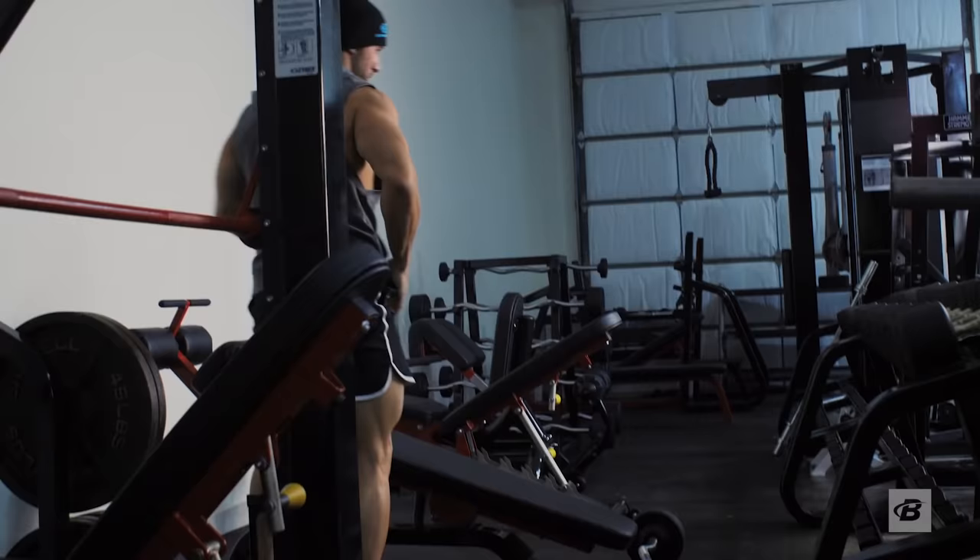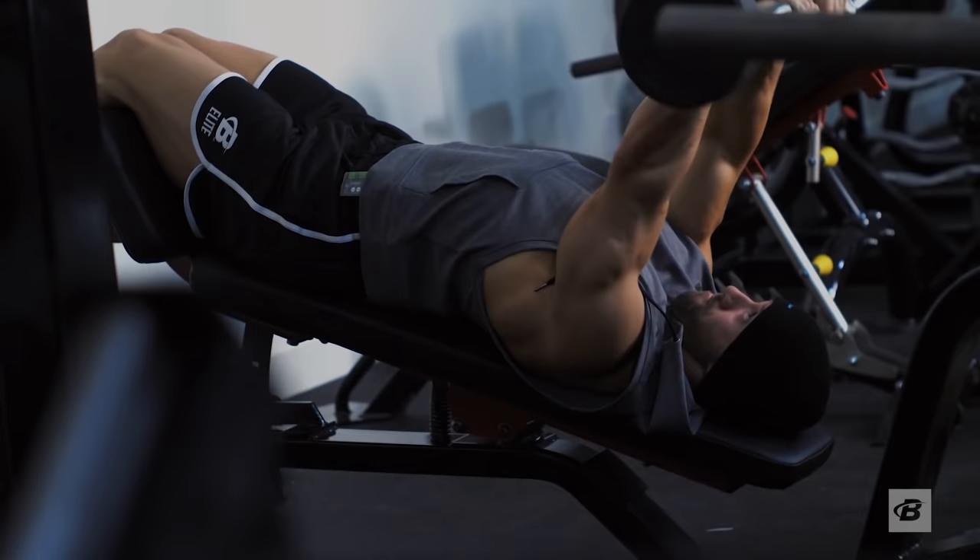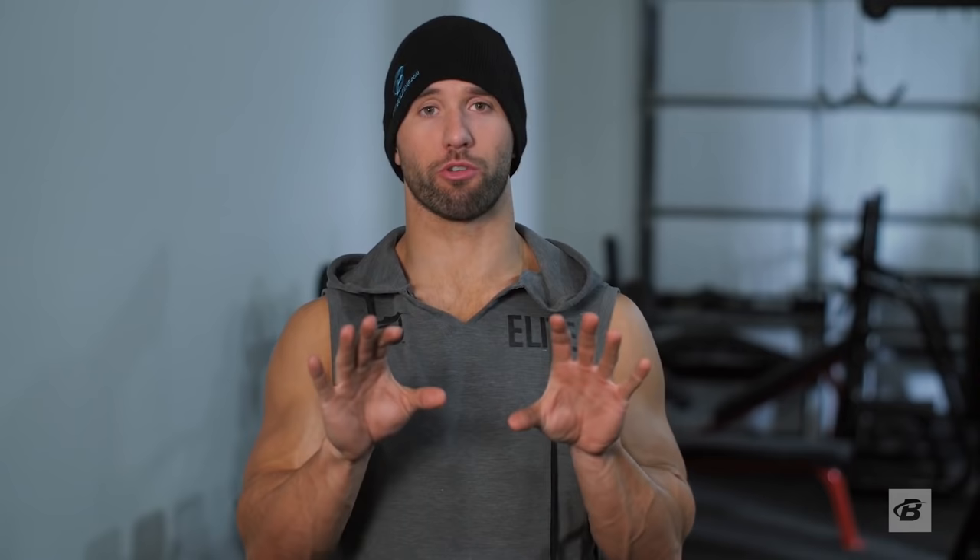The reason why we're starting with the decline bench skull crusher and double arm dumbbell curl is because at the beginning of your workout, fresh, you're going to be able to move the maximum amount of weight possible on these exercises. On the tricep portion, we're doing the decline bench skull crusher. Going inside shoulder width grip gives you full activation of the tricep.